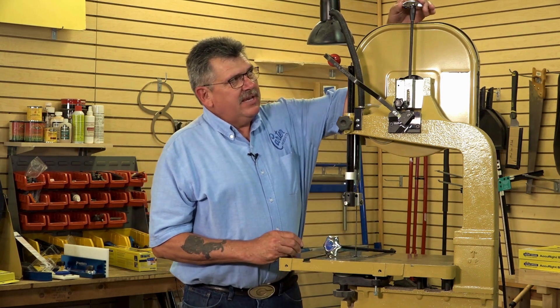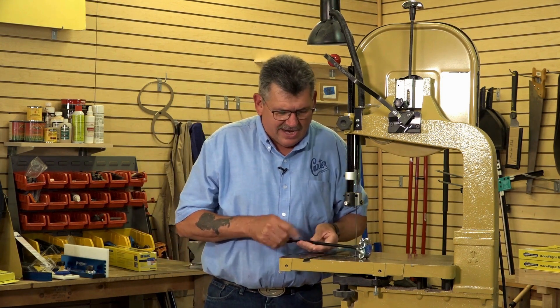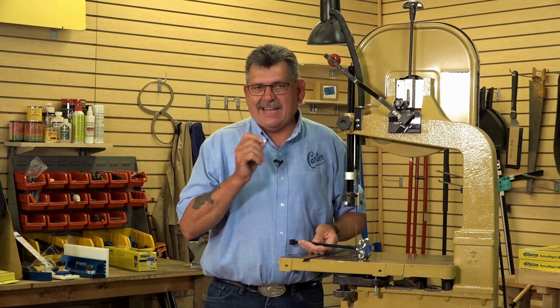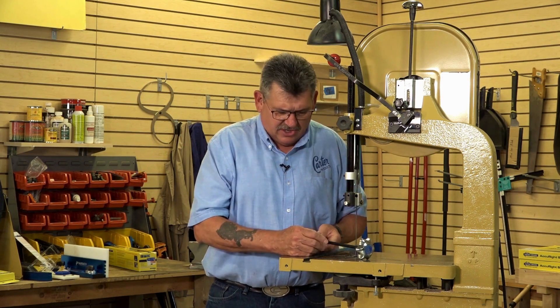Generally these tend to strip out over time, or they get very difficult to tighten and loosen, because the threads on them are just standard threads — so fine they tend to get messed up over time. Whereas a Ratchet Rod uses Acme threads, which are the exact same as a vise, so it's easy to tighten and loosen no matter what kind of tension it's under.